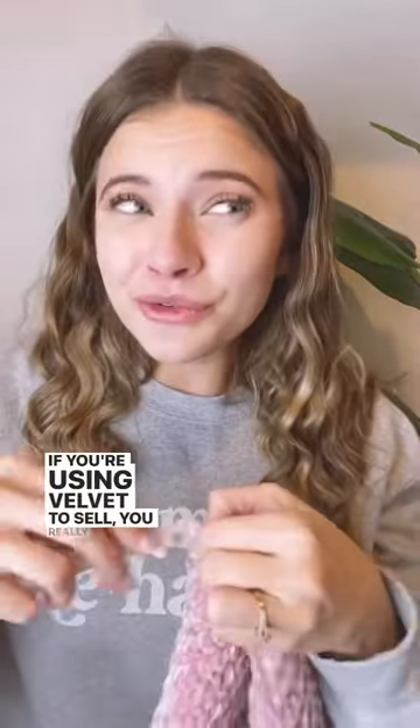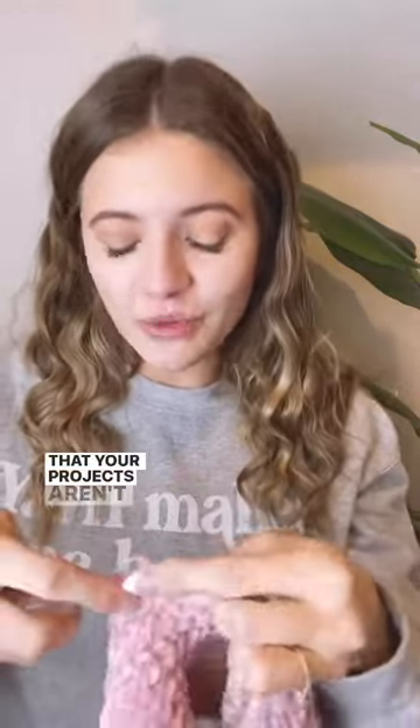It's pretty much a slip stitch, but you yarn over first. If you're using velvet to sell, you really want to make sure your projects aren't worming. Velvet is so fun to work with and it sells amazingly at markets, so I highly suggest giving it a try.